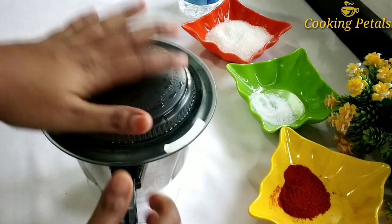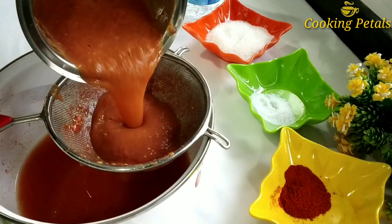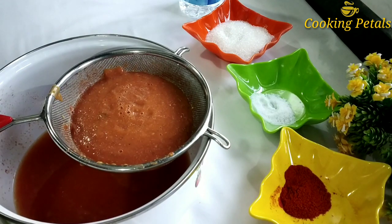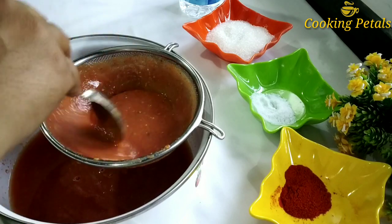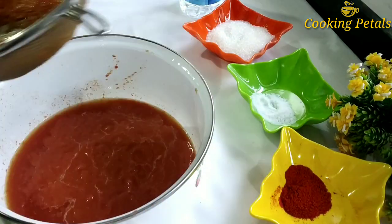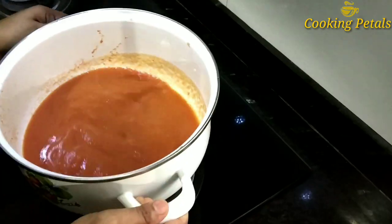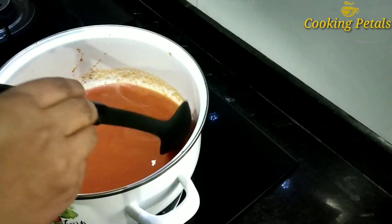I am going to mix the garlic with the juice in the rice. Let's try some spices for this, so we can add all the spices in our pan. It is a small amount of salt. We will put the two of them in the mix. We will put the pan in the mix again.